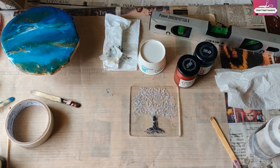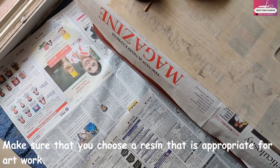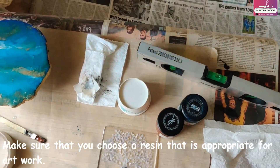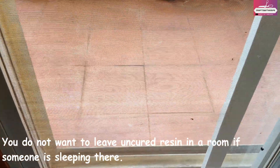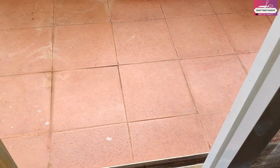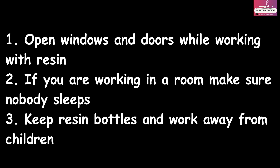First and most important: always work in a well-ventilated area when using resin. Make sure that nobody sleeps in that room and there's no food nearby. There should be a lot of cross ventilation so that any fumes during the resin curing process don't circulate in your room. Whichever room you use, make sure to open the windows and doors. If you have a fan, you can switch it on the lowest speed.